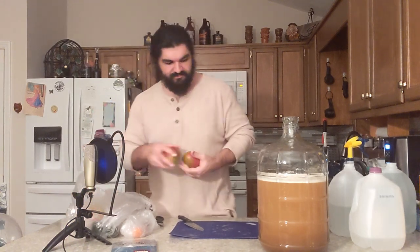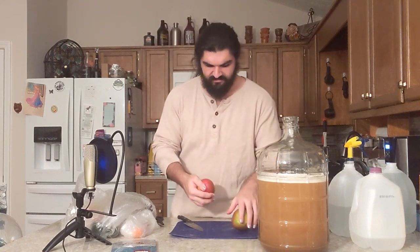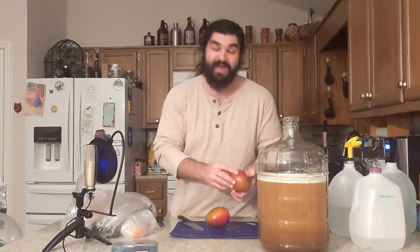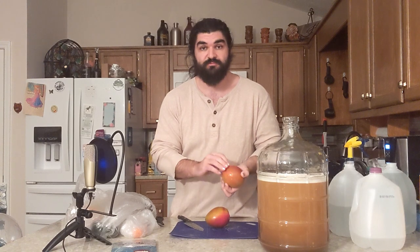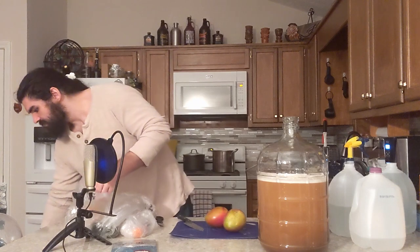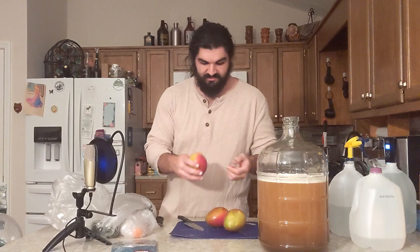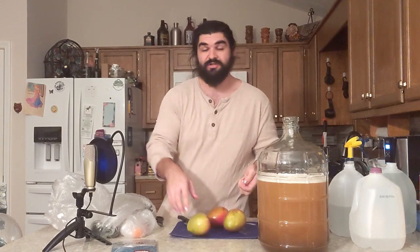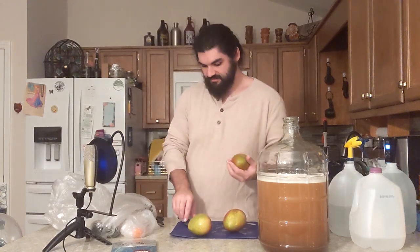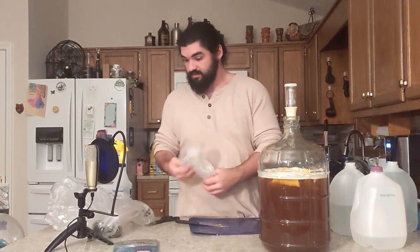I've got one mango per gallon. I'm just going to slice these up roughly and leave them in for primary. I am going to remove the skin — you do not want to include mango skin in literally anything you make. It has a chemical irritant in it that is similar in composition to what appears in poison ivy. You don't want to mess with that.